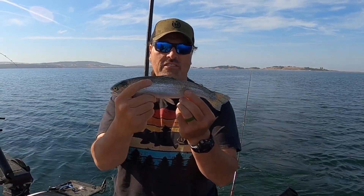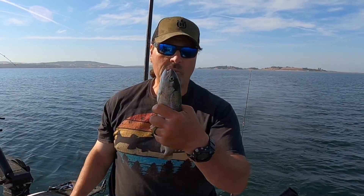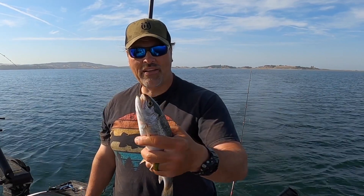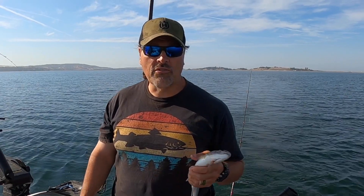The nice thing about these big reservoirs is this fish is dialed into the food chain. He's out here feeding on minnows, and tonight I'm gonna be feeding on him because I'm gonna fry him up for dinner. Out here we imitate the bait fish to catch the trout. Cool thing about Folsom is there's a lot of these guys around, but there's also a lot of three to four or five pound rainbows around, so you never know what's gonna happen on your next bite.